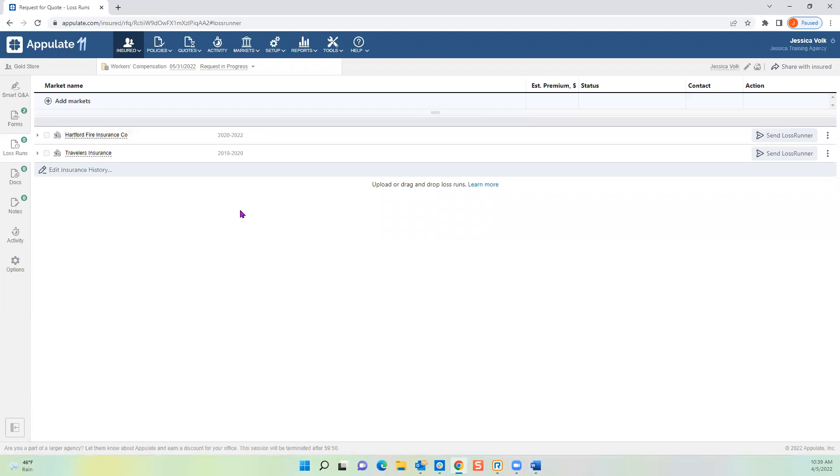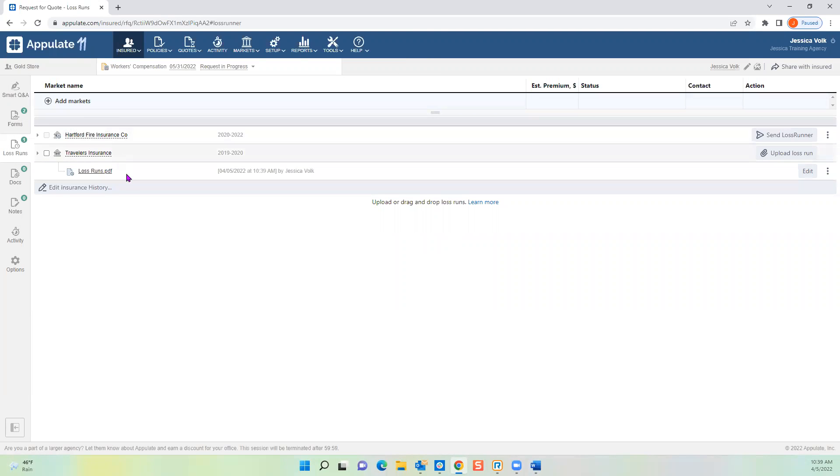Policy number is not required — it's always helpful but not every insured knows it. Let's say they were with Travelers for a year. You fill it out year by year even if they were with the same carrier for multiple years, but once you click Save, on the next page it will combine them. If you're already the agent of record and have access to their Travelers loss runs, log in, download them, and attach them to Appulate — go to the three little dots for Travelers and upload.